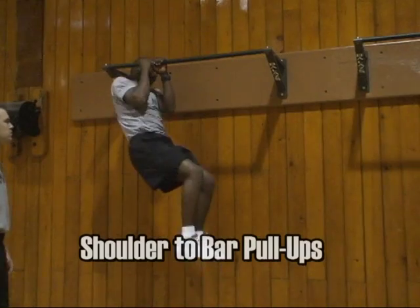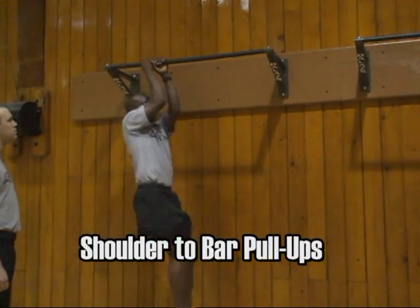The shoulder-to-bar pull-up is performed as shown. Alternate hand placement between sets.